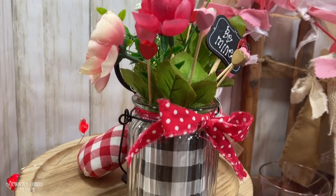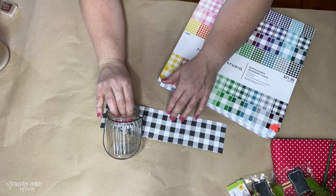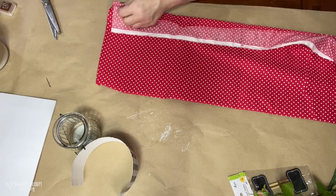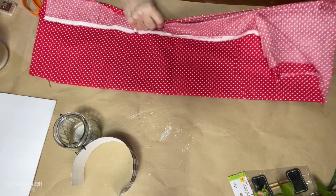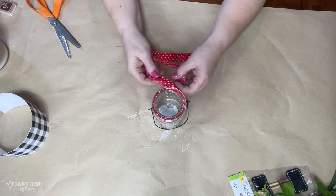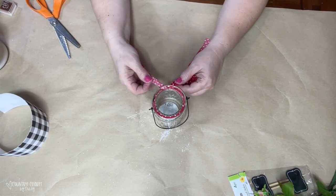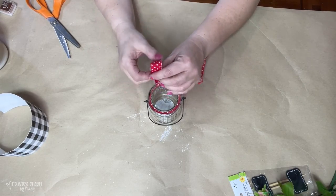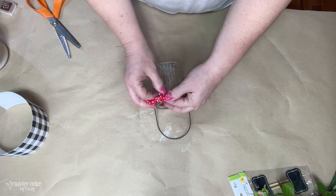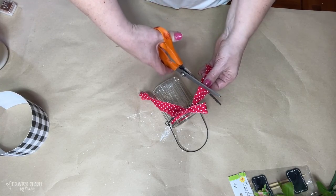For this project, I'm using one of these jars from the Dollar Tree as well as some black and white buffalo check paper from Hobby Lobby. I took a strip of polka dotted red and white fabric, ripped it so I would have the ragged edges, then tied it around the neck of the jar into a bow and trimmed it with my pinking shears.